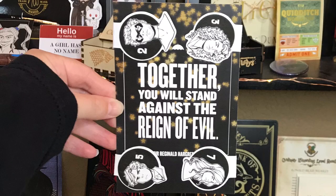Next we have some magnetic bookmarks. Hold the phone — these are so cool. I love magnetic bookmarks. And it says 'together we will stand against the reins of evil.' It has all of the characters and they're double-sided — Allison, Five, Klaus. That is so cool, I love this.